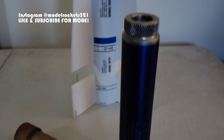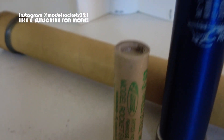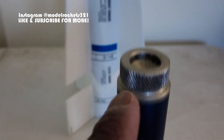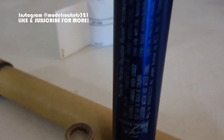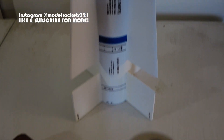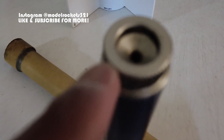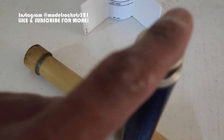This is a 29-120 and this is a 29-240 casing right here. You put your solid fuel on the inside — it has a hole through the middle — and your ejection charge is black powder that you pour into it. It comes with the motor, and then you put a sealed disc over the top of it, basically like a sticker that goes over top.